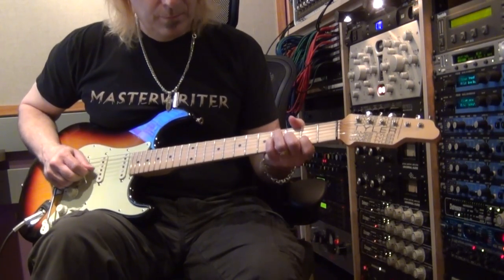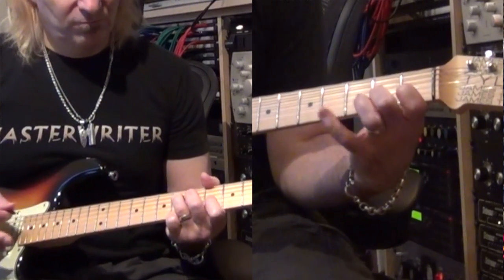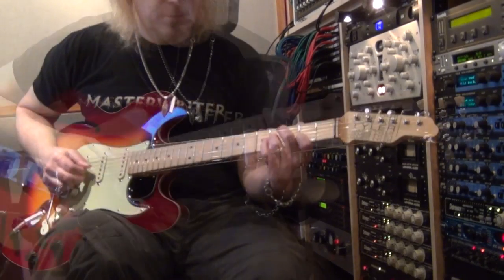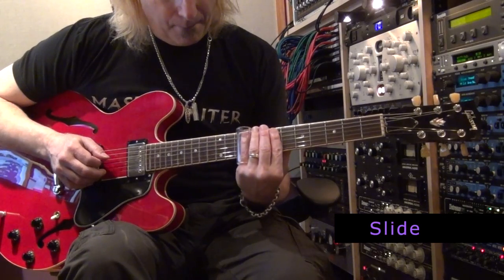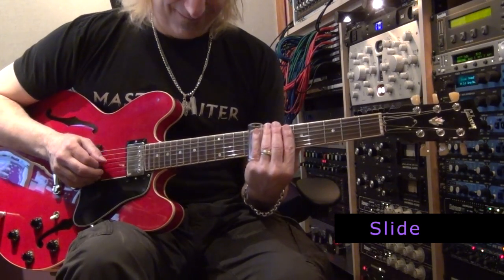In verse 2, we have a pretty Strat clean melody with a little delay that's stereoized. We have our Telecaster playing clean answering it, and then a 335 on slide providing another melodic motif.